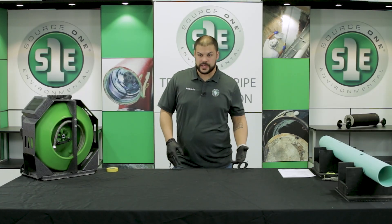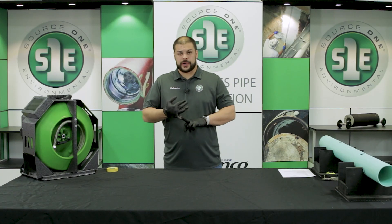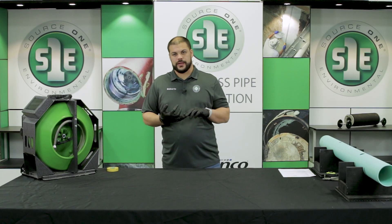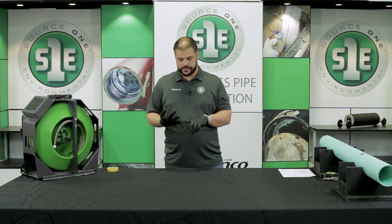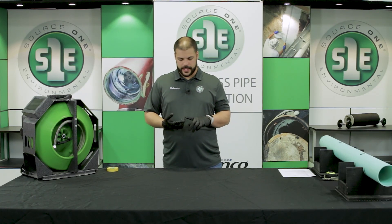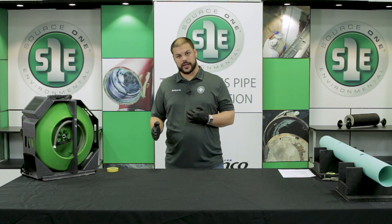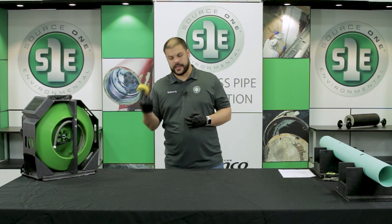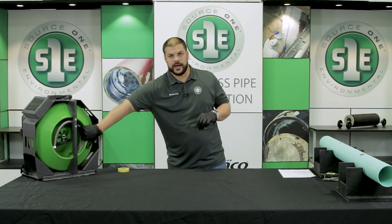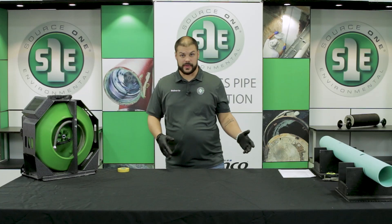The next thing we're going to want to do is inspect our pipe. We want to make sure that there are no sharp edges — if there are, we're going to clean those out and get rid of those. No standing debris in the pipe; a small amount of water is fine. And then while we're doing that we want to confirm that the camera head is sitting right at our point of repair, and then take the tape that comes in the kit and actually make a mark right on our cable. Once we've done that we'll be able to transfer that measurement.